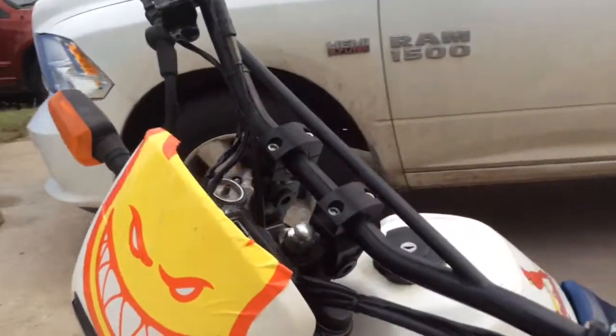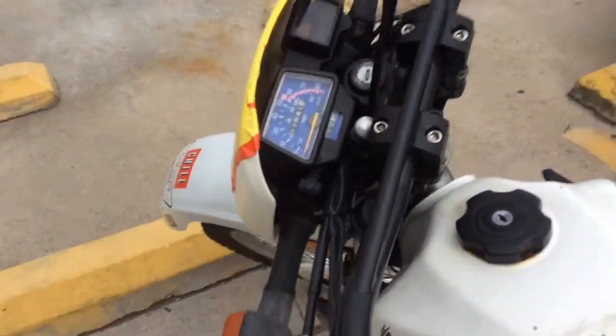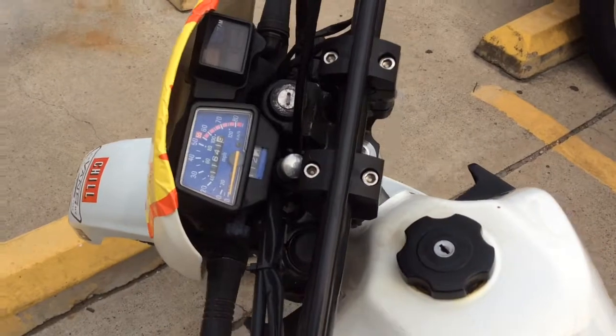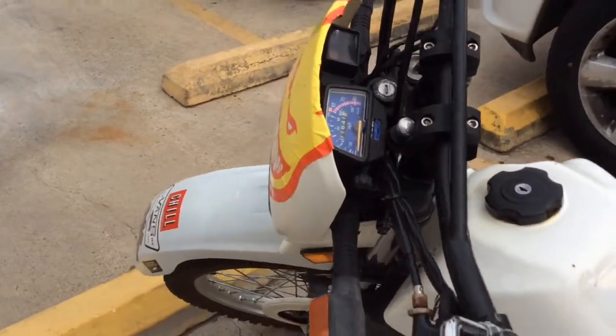Another thing we noticed is that this motorcycle was maybe standing in the rain for quite some time, so the ball bearings on the steering were kind of frozen or stiff, and we went ahead and replaced those.